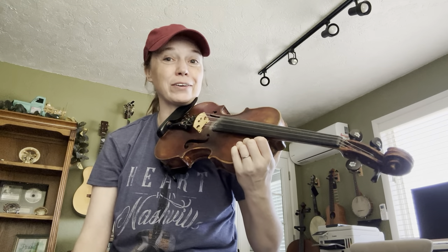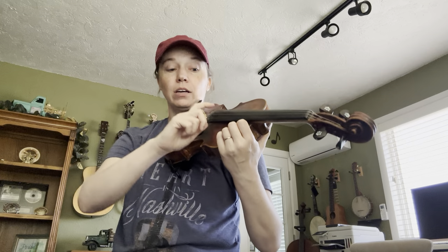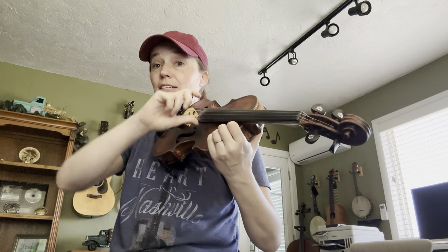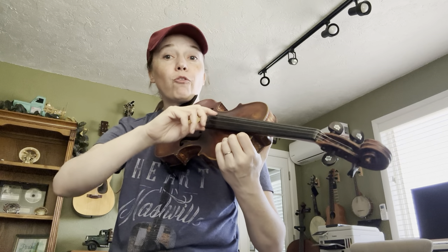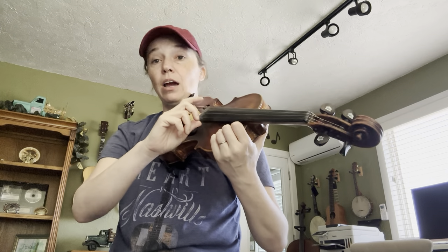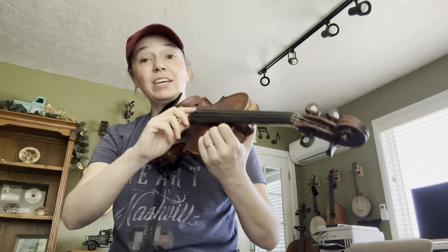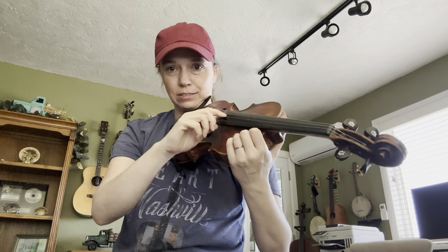Let's try it all together. Get ready on the D — four D's, two G's, back to D's. Now four G's, four D's. Four more D's like the beginning, then two G's and back to D. Now the ending is two G's — watch it jump over to A — D, two, three, four.